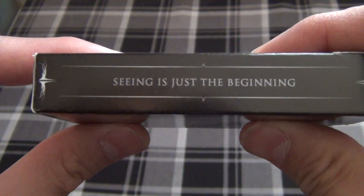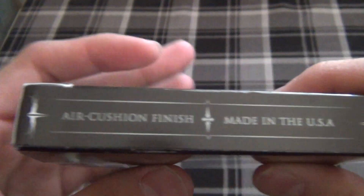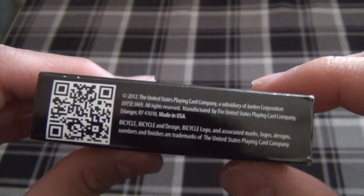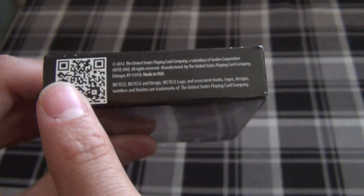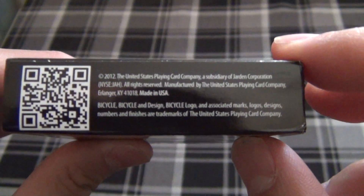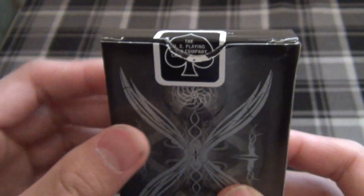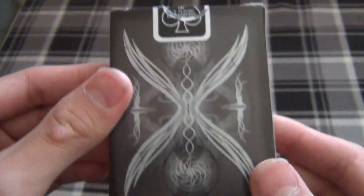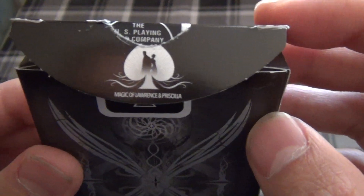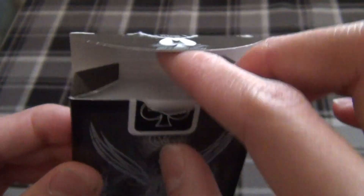On this side of the box it says 'Seeing is just the beginning.' On the other side it says Air Crunch Finish, made in the USA. The bottom has a QR code — I believe this leads to their website — and it also has some nice USPCC information right there. We have a black seal, and as we flip this open, we have a Magic of Lawrence and Priscilla logo right there.